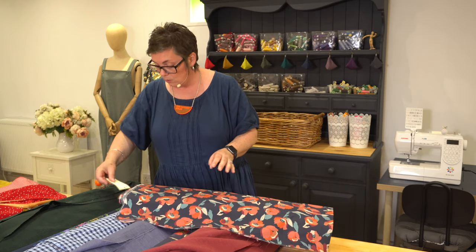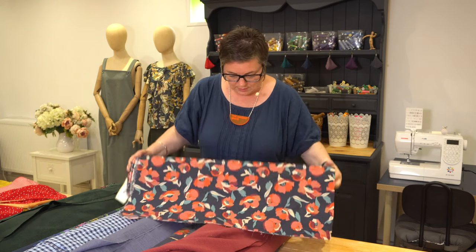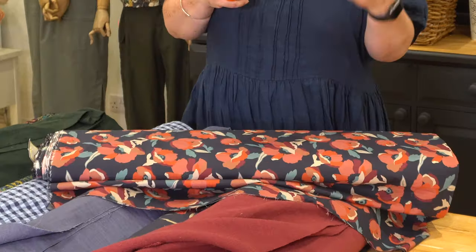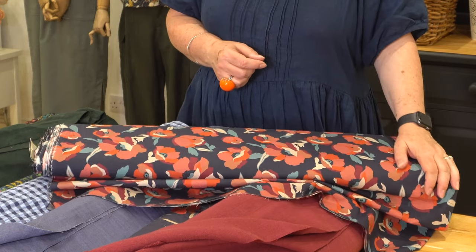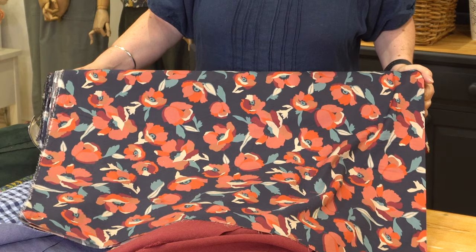And then we've got another cotton lawn print — this is Poppy Appeal. It actually works really nicely with that plum Raimi. So if you wanted to think about matching garments to create outfits, you could make the skirt in the Raimi and then one of the tops in the cotton lawn — they work really nicely together. I think that's so pretty.